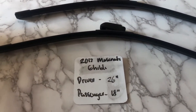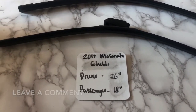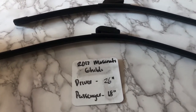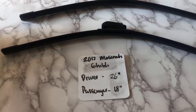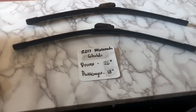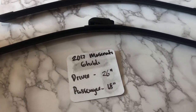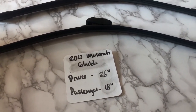The wiper blade replacement size for the 2017 Maserati Ghibli is 26 inches on the driver's side and 18 inches on the passenger side. It's very important to note that the blade size is different for both the driver and passenger sides. So once again, the wiper blade replacement size for the 2017 Maserati Ghibli is 26 inches on the driver's side and 18 inches on the passenger side.